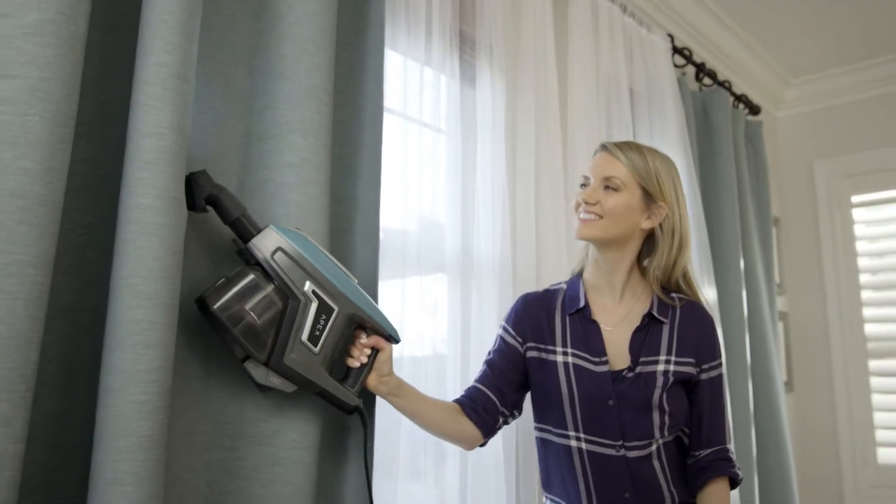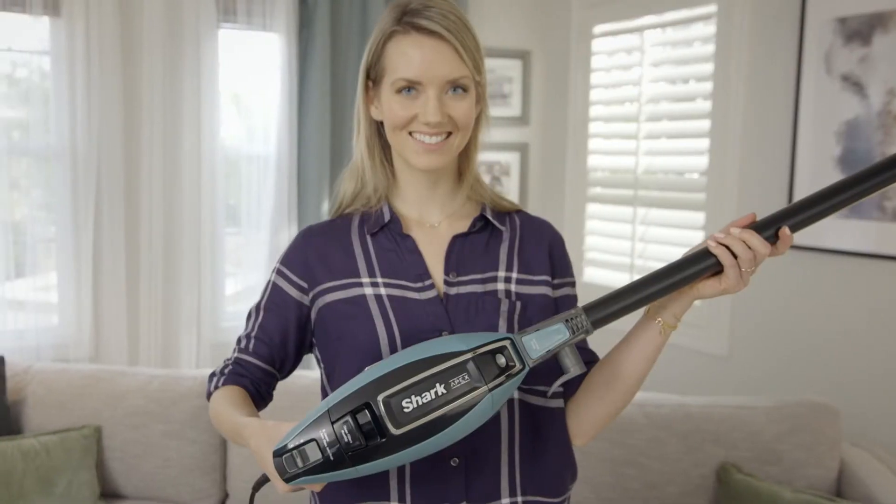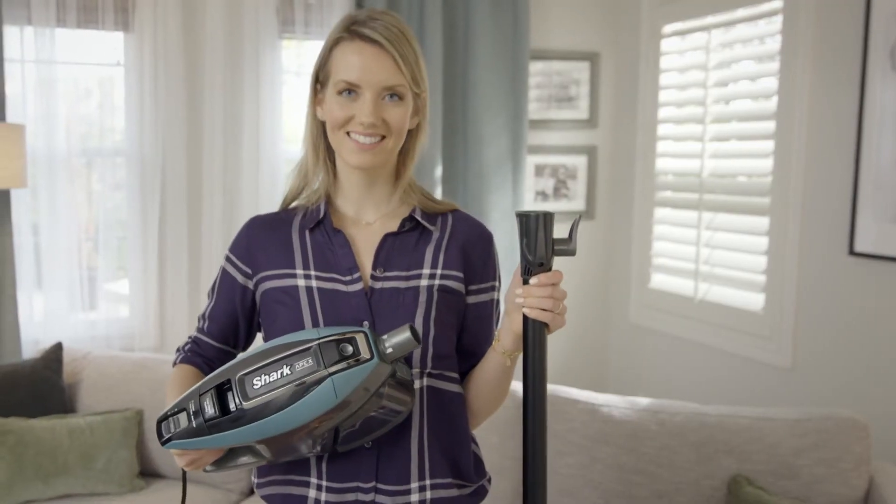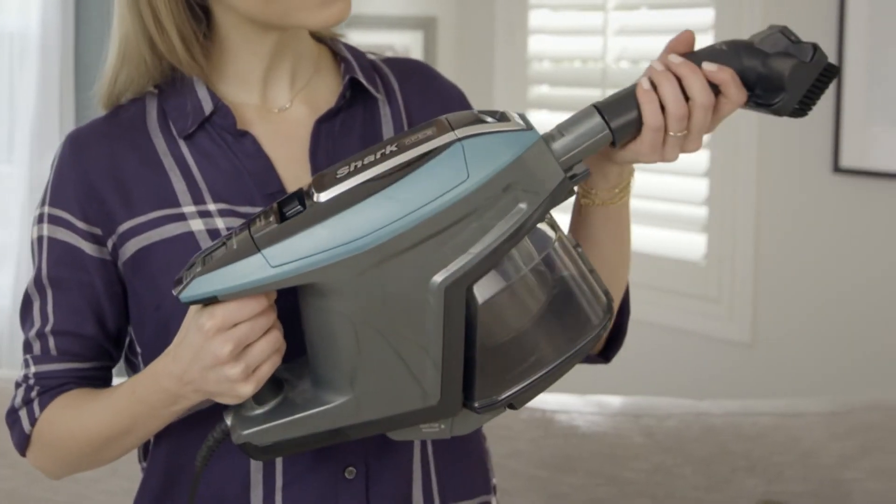The vacuum can also be used without the wand. Simply press the wand release button and lift off the hand vacuum. Attach the accessory you want to clean with.